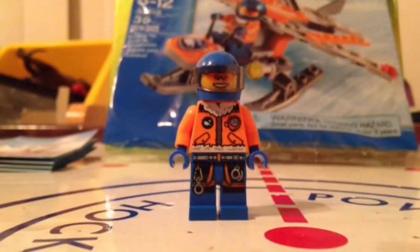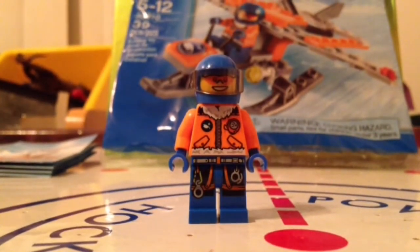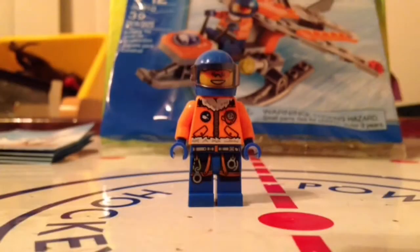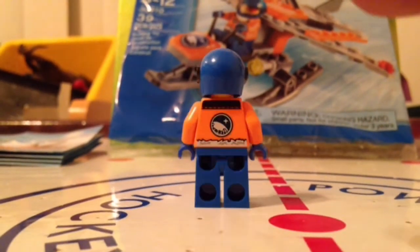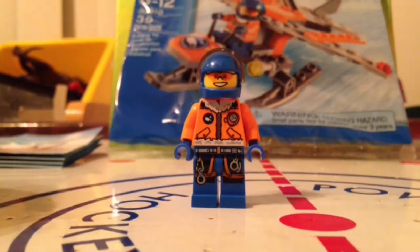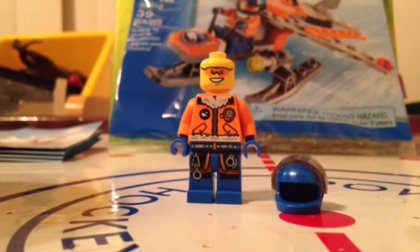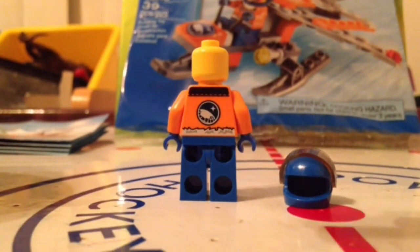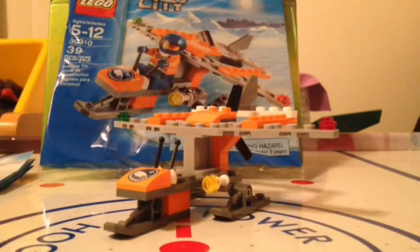Here is our first and only figure in the set — just a nice little arctic worker. We've gotten him in some other sets before. There is the nice detailed torso, really detailed figure for a polybag. There's the side, the back, the other side, and the front. The visor on the helmet could come off, and of course the helmet could come completely off. You can see his face better there. Really nice leg print, there's the back print, and once again, nice leg print.